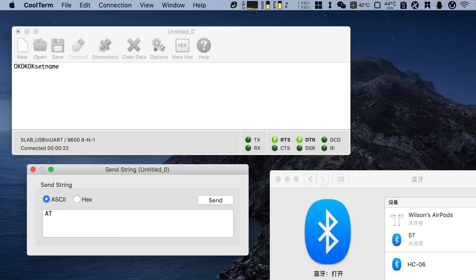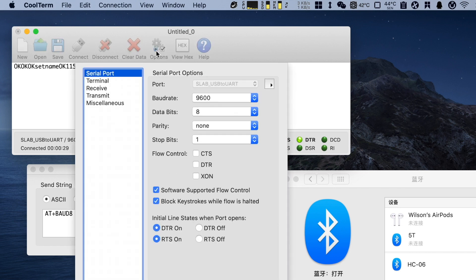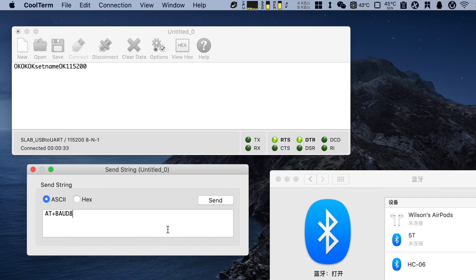We need to change the board setting in CoolTerm to 115200 baud rate and send AT+VERSION to check it responds correctly. It responds — OK, it's fine.